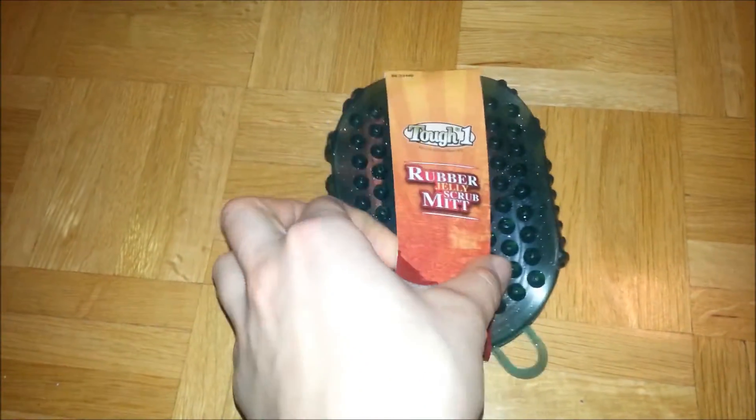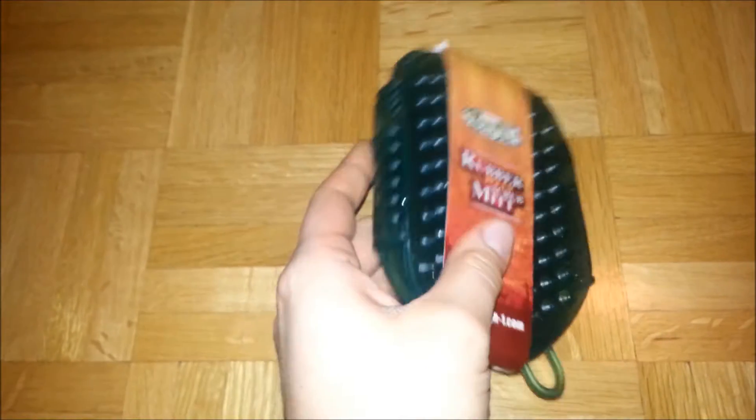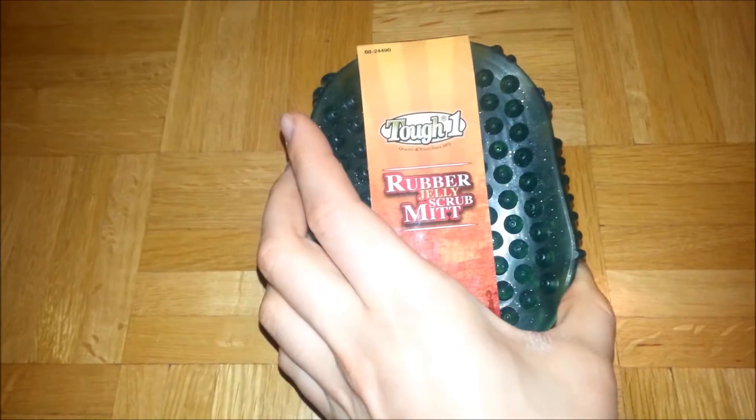Next is a little rubber scrubby mitten, which I use for bathing the horses. I paid $3.50 for it. It's hunter green to go with the rest of my brushes and stuff, and it has little glitters — I didn't know that, but I mean it's fine.